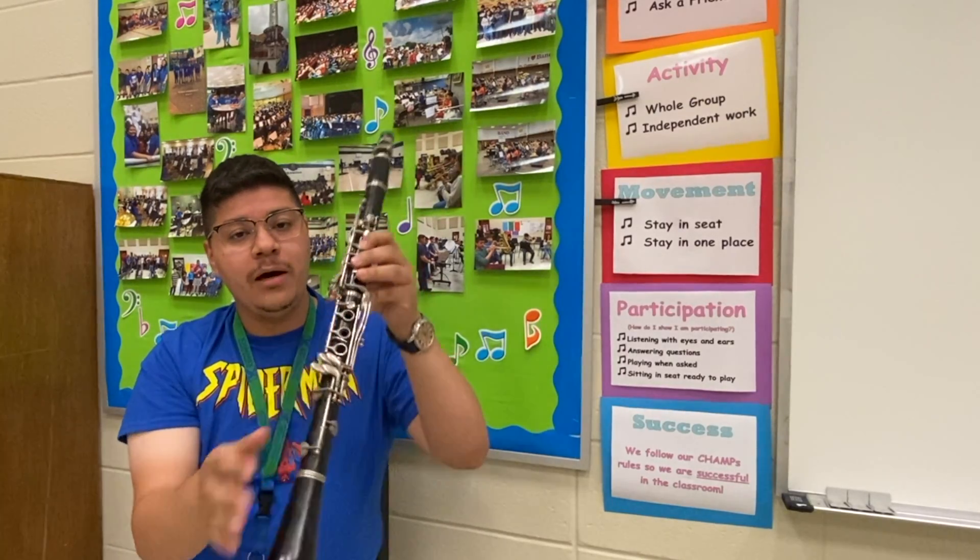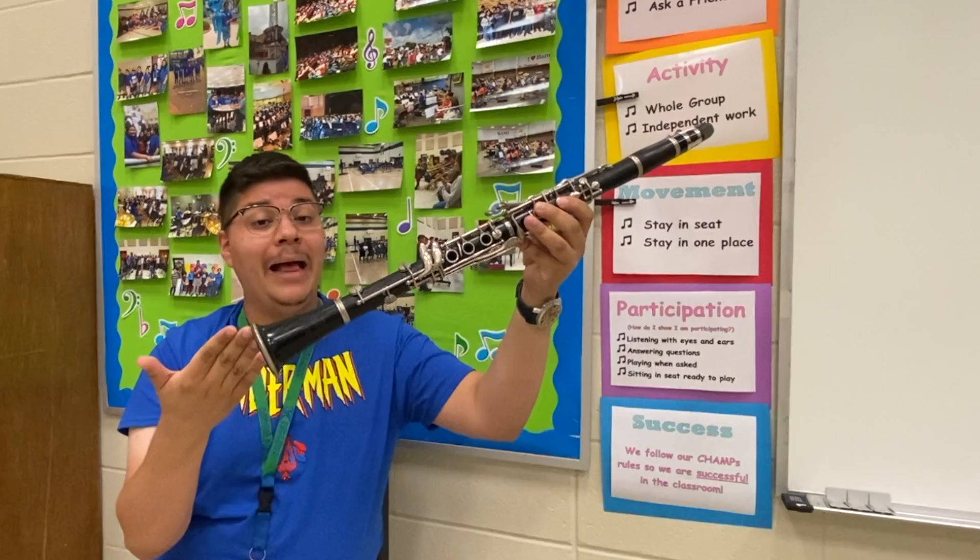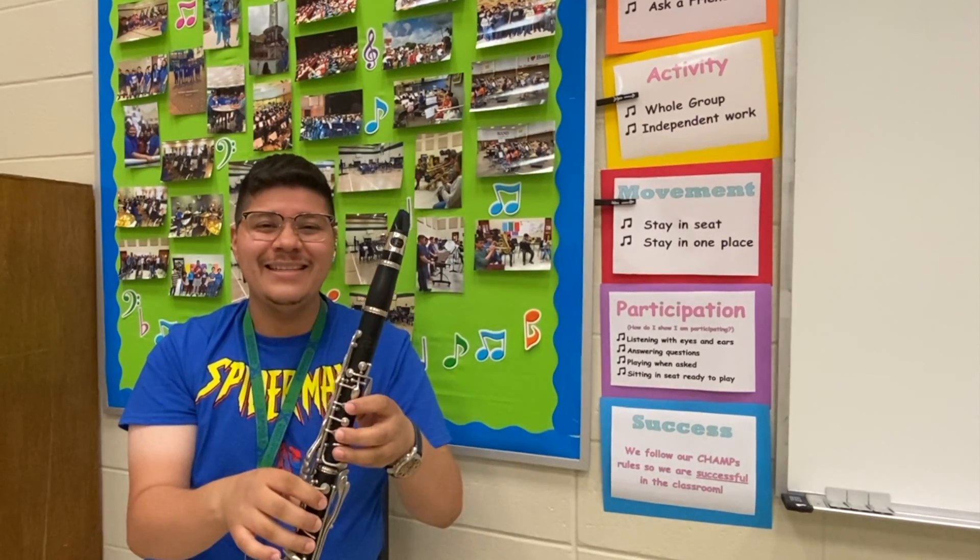And finally, at the very bottom, we have our bell. And that's the clarinet.